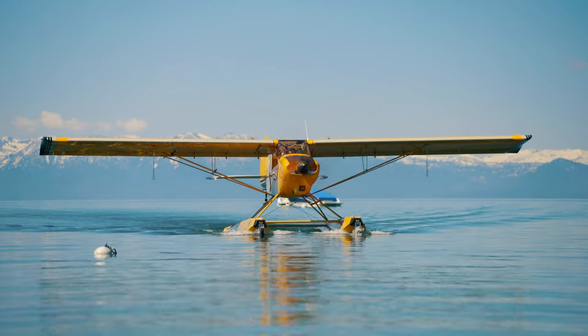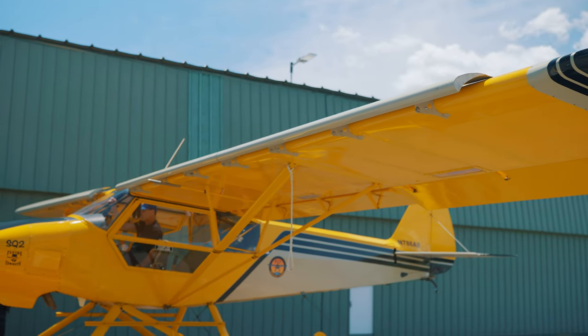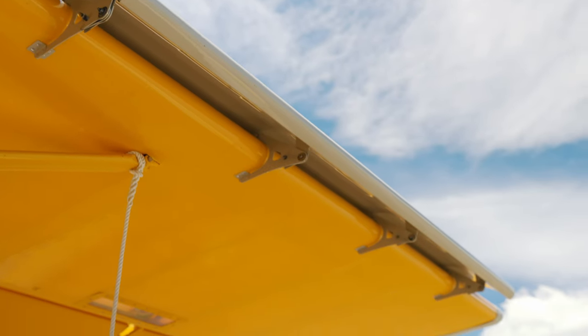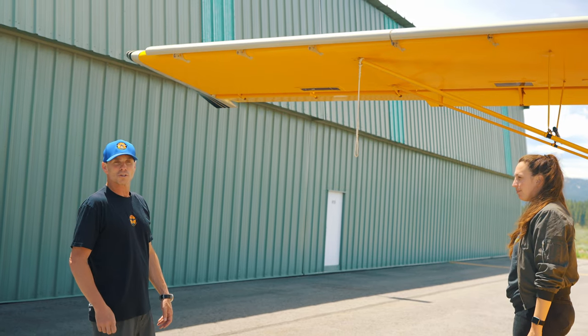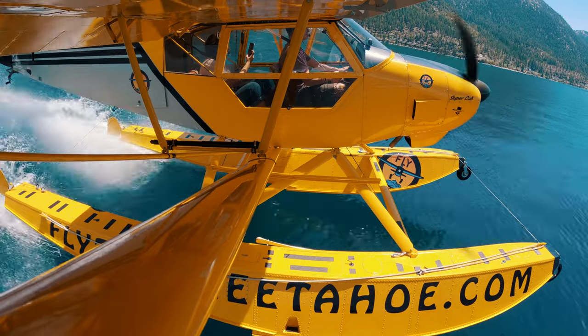This particular one has leading edge slats, which you're not going to find on most floatplanes. They're there to overcome some of the density altitude we have here, and they allow us to fly at a slower speed — a lower stall speed — and get off the water or the pavement quicker, with shorter ground rolls.